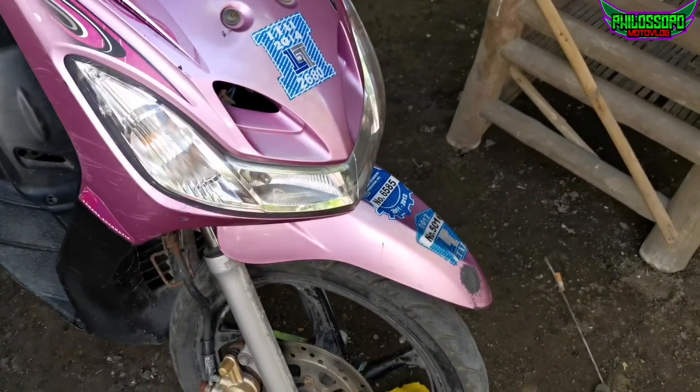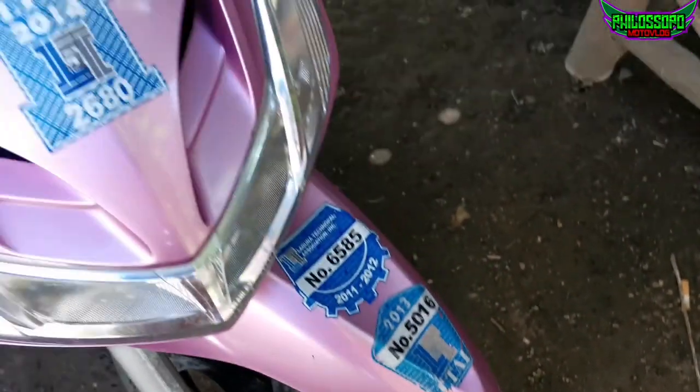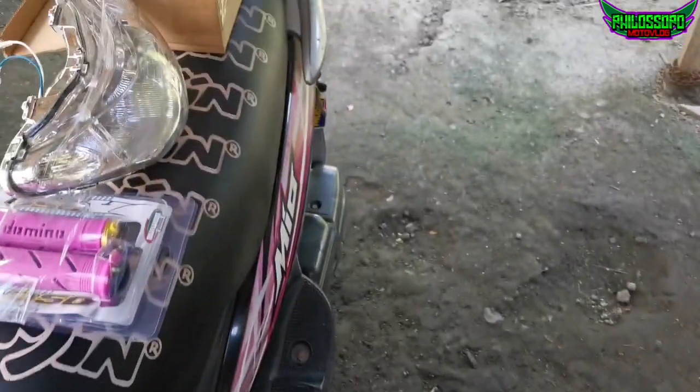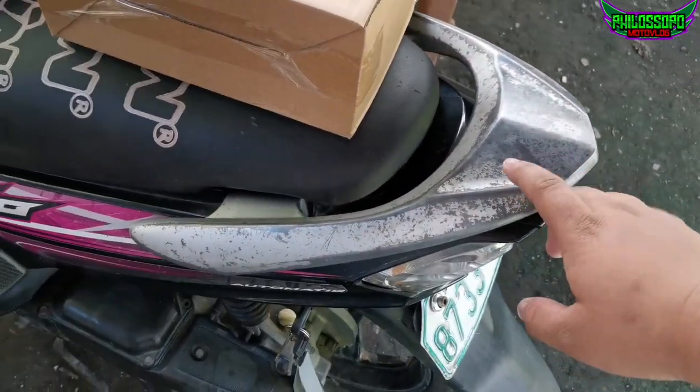Hindi bagay. Siguro pag may pera na, papare-paint natin ito — yung buong harap. Pati yun, gas-gas. Ito, bala ko rin paggawin na lang. Papare-paint, gawin block.